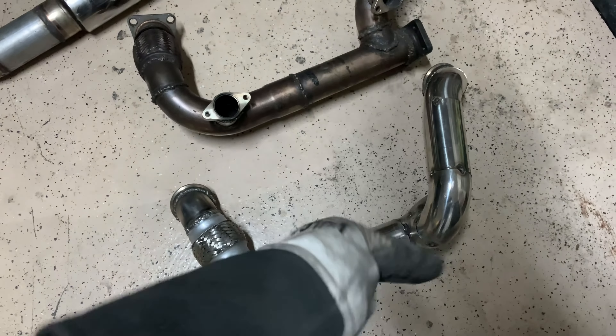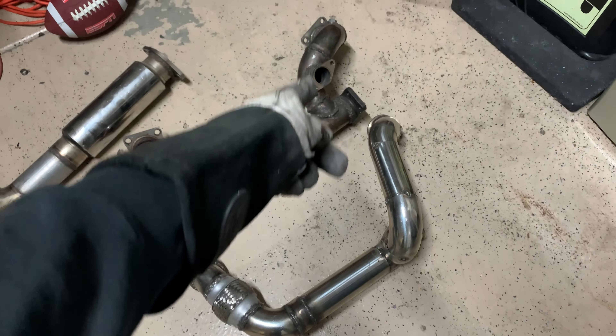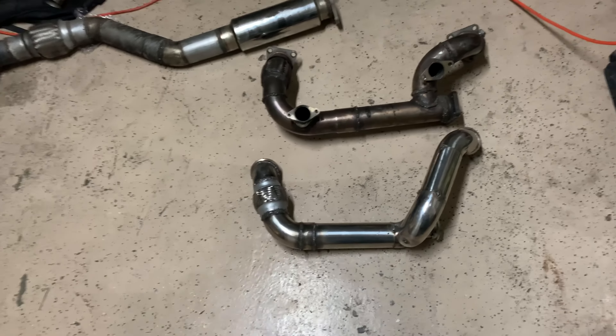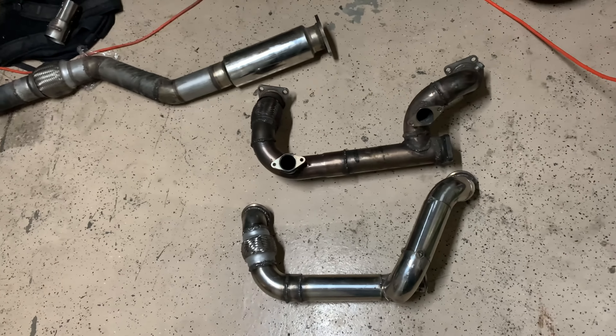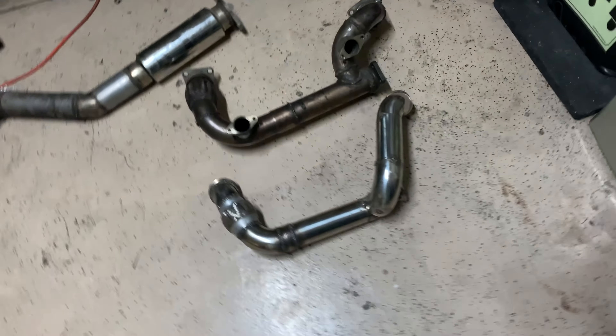On the right side we have it tacked up and that's pretty much the final shape. The only difference from the left is we get a little extra distance — instead of a perpendicular merge at the top, we have a more flow-oriented merge toward the bottom so the air travels out and around rather than straight up. That should give it more equal length and make it sound more like a traditional VQ. The welds aren't going to be the best but it's going to work, make boost, make power. Even if it cracks I'll just weld it again.